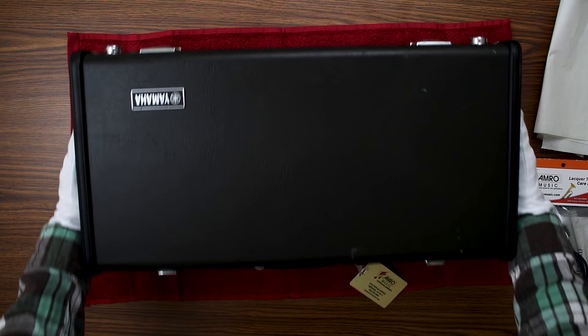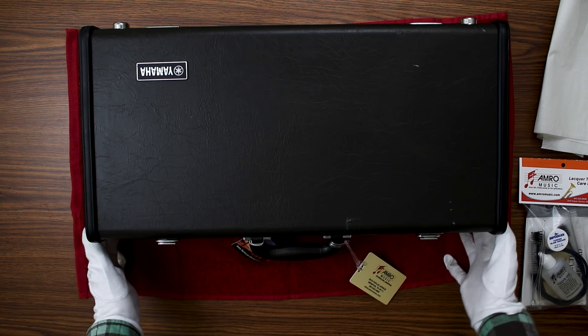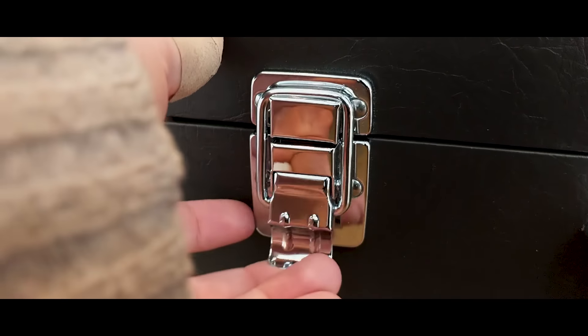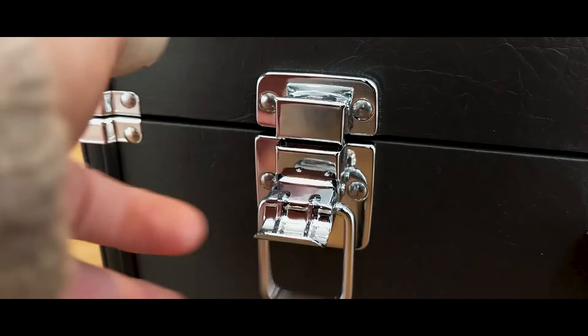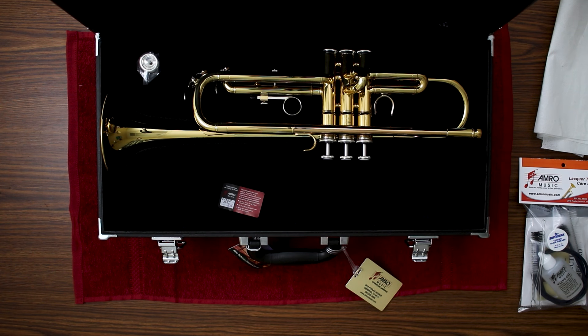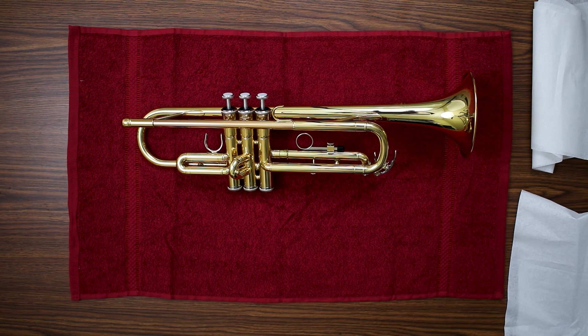First let's take a look at the case. Most cases will have the brand name of the instrument on top, and if there are latches on the case you want to make sure you're lifting them up. Make sure you're laying all of these parts of the trumpet on a soft cloth. Let's start by taking the trumpet apart.